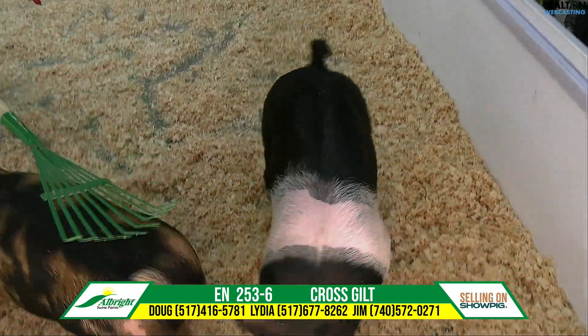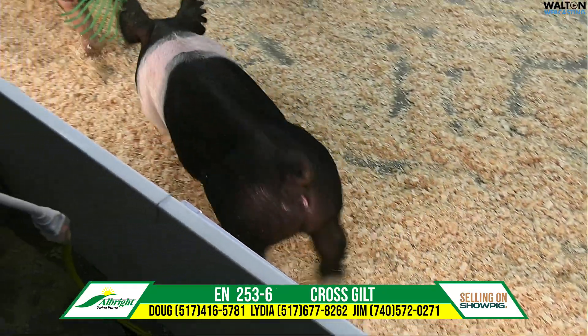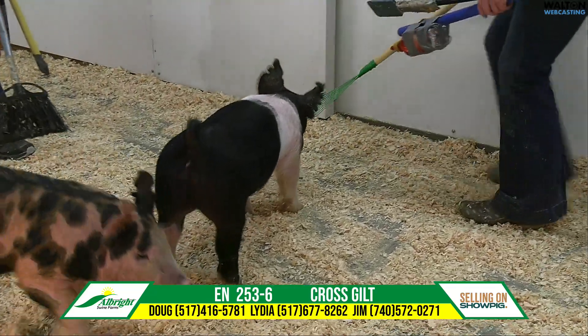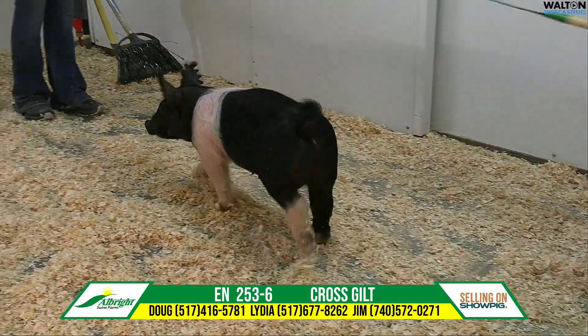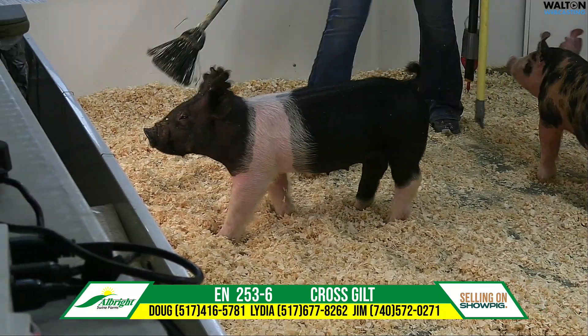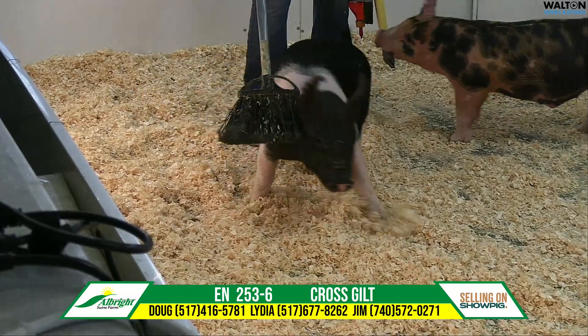The texture throughout her whole hair on her body is very good. That thing has extra shape on the top side of her skeleton, an awesome tail root, and just the character to the lower jaw. To me she looks like the all-bright hogs that win big shows, just in terms of the shape of her noggin and forehead.